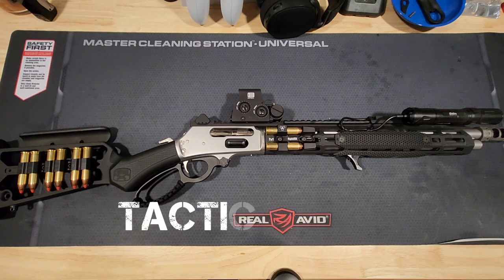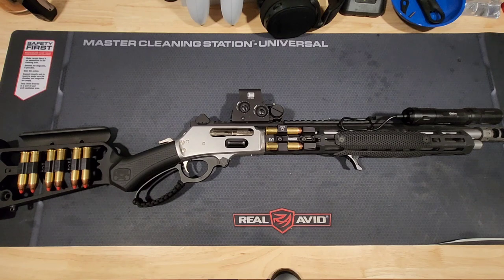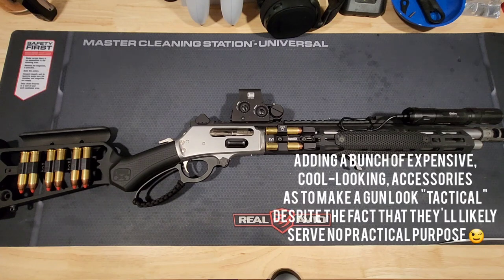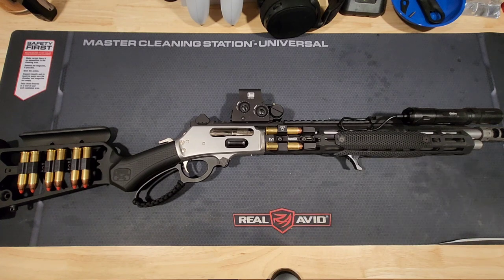Now, this isn't your average everyday Marlin 1895 Trapper. As you can see, it has been tacticalized — if that's even a term. And if it's not, we're going to go ahead and invent it today, because modernizing cowboy guns is fun. And why the heck not?